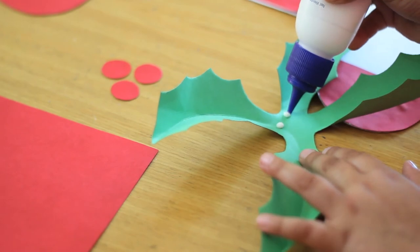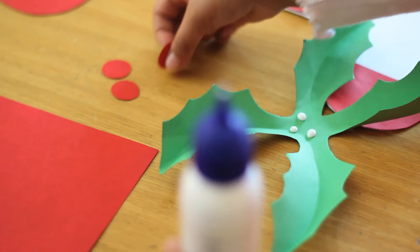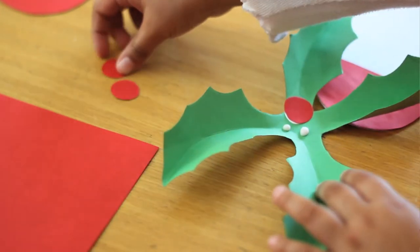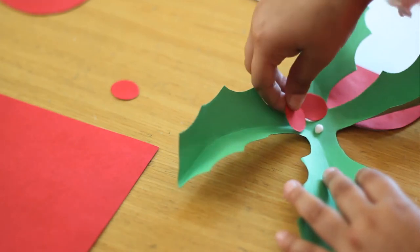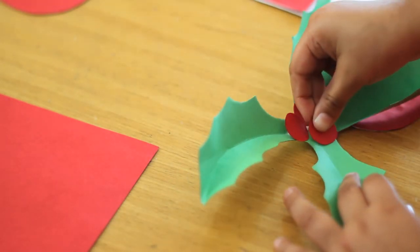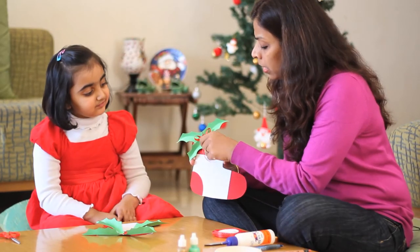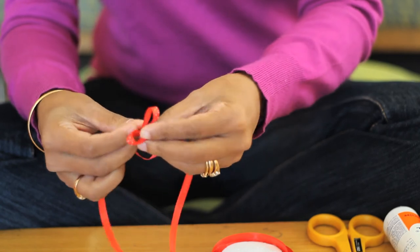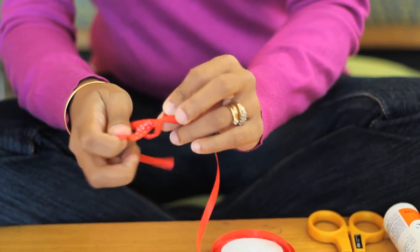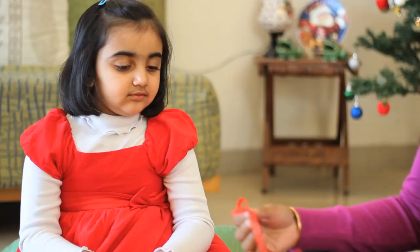You put 3 dots in the center and then stick these circles. Excellent, that's 2 and the last one. We are going to make a bow for the center. Take criss cross and around and pull. There you go, your bow is ready.